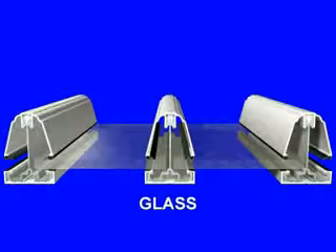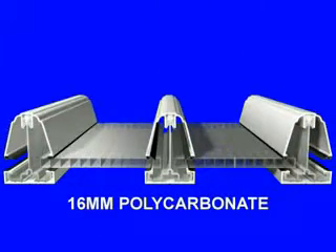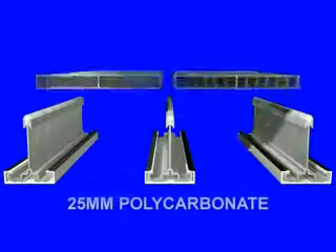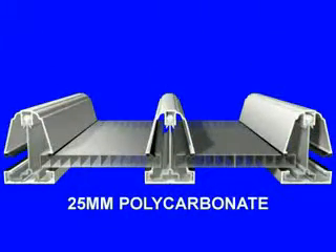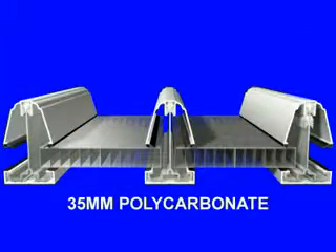As well as taking glass units, the global roofing system can also be glazed with polycarbonate depths of both 16mm and 25mm, and now with the new 35mm polycarbonate option.